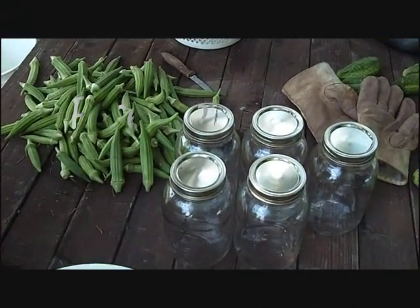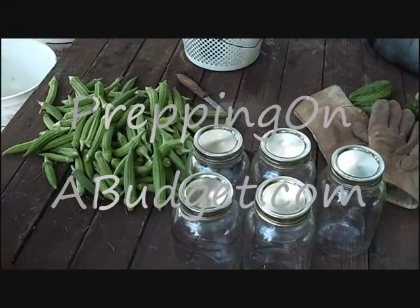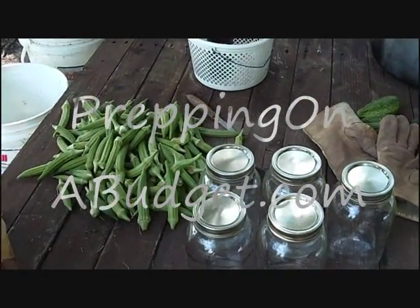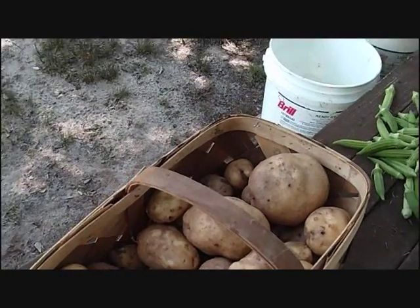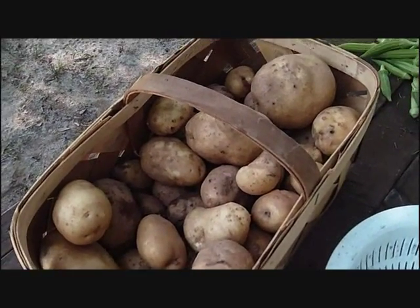Hey everybody, it's Lynette, Prepping on a Budget. We're going to can some potatoes. These are the ones from the other recent video that I just dug up.